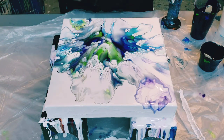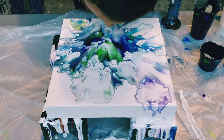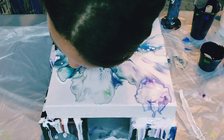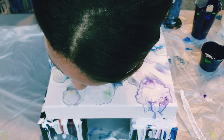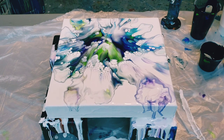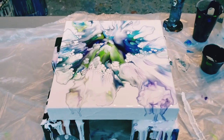Yeah, I think it looks like a flower. I think that's lovely. My white overtook just a little bit, but I really like the look in the center. Let me take you down and I'll show you.